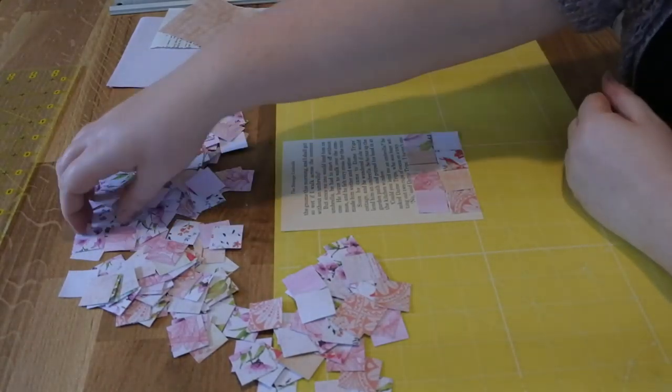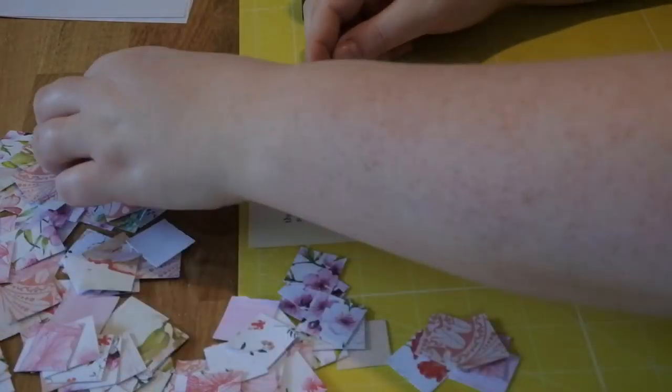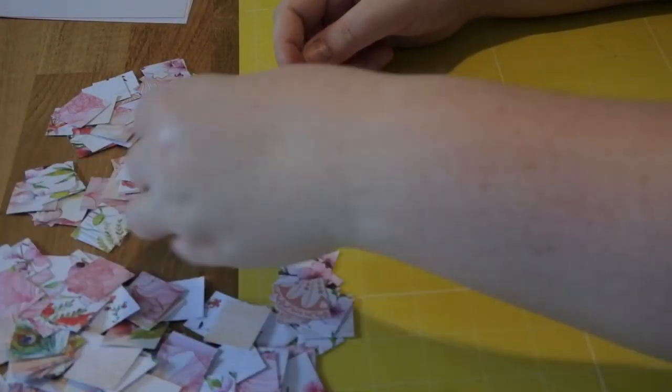Hello, welcome to my video. I'm Erica and I own Cornflower Lane. I make handmade journals and journaling kits, and today I'm finally back with another video and I'm going to show you how I make my patchwork journal cards.